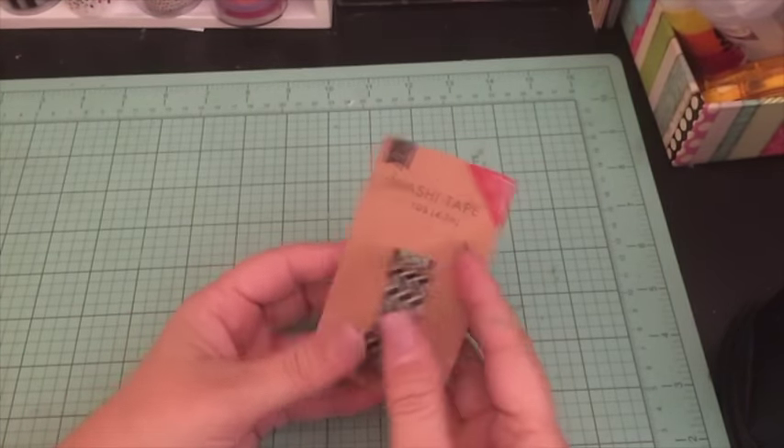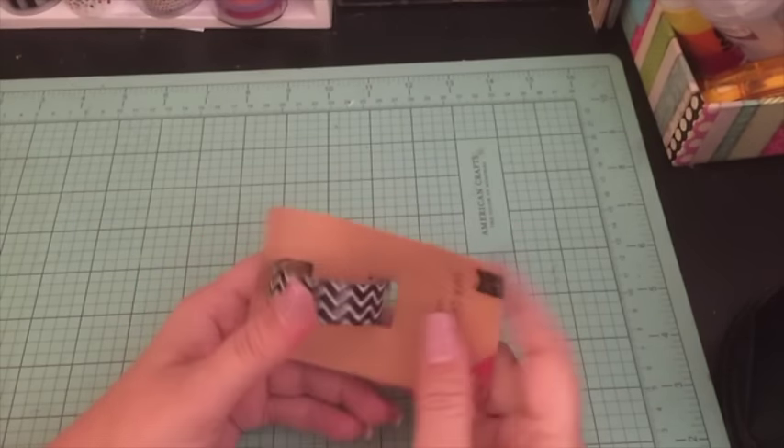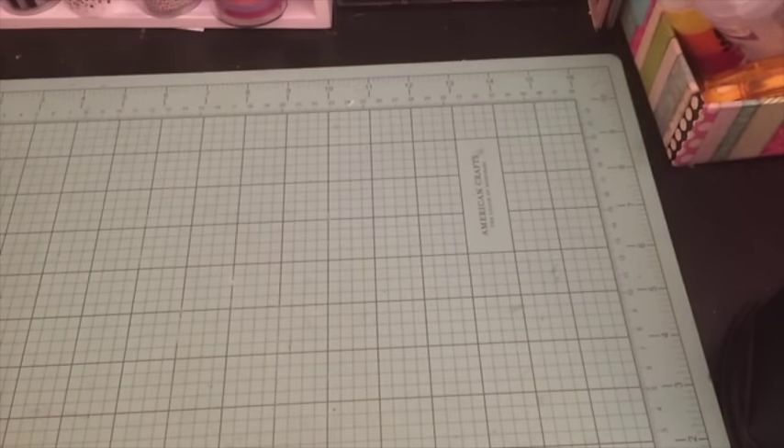I picked up a washi tape for a dollar — this was the black and white one. I hadn't gotten any of the other colors because I didn't feel like I really needed them, but I'm going to be doing a spread next week in my Happy Planner that's going to be mostly black and white, so I thought I'd pick that up.